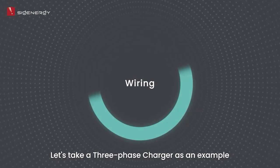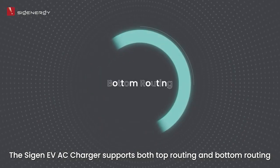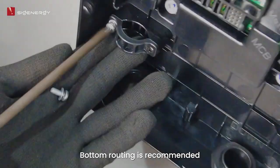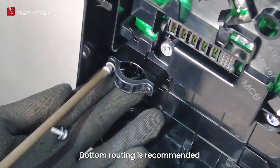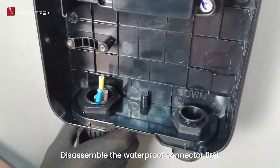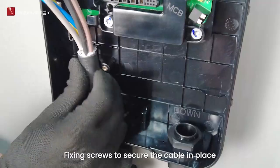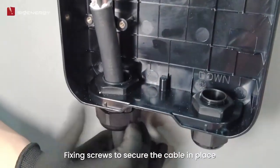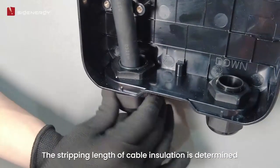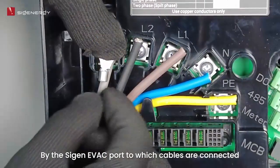Let's take a three-phase charger as an example of the Cygen EVAC Charger. It supports both top routing and bottom routing — bottom routing is recommended. Disassemble the waterproof connector first, then thread the AC cable through it and fasten the waterproof connector. Use fixing screws to secure the cable in place. The stripping length of cable insulation is determined by the Cygen EVAC port to which cables are connected.